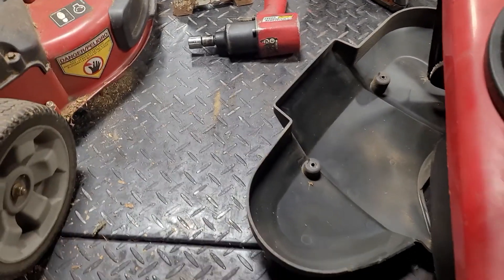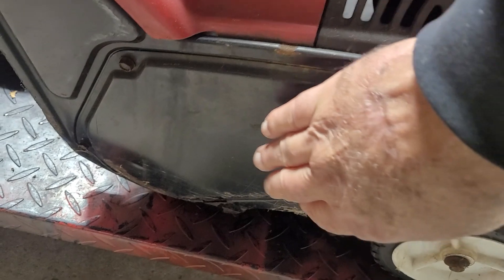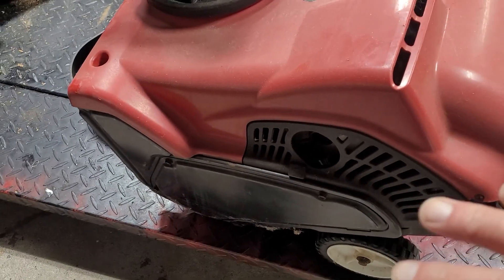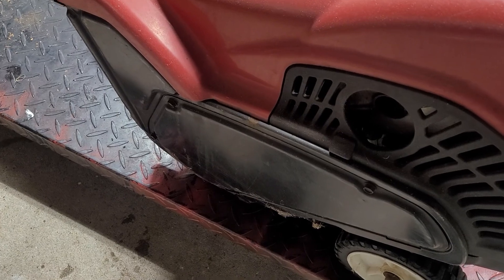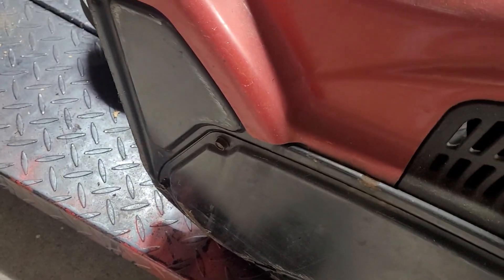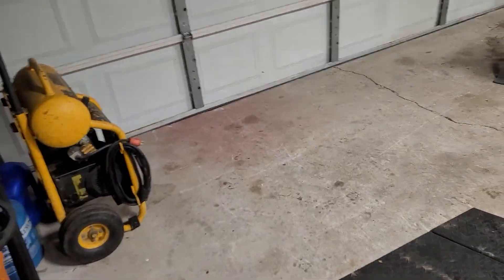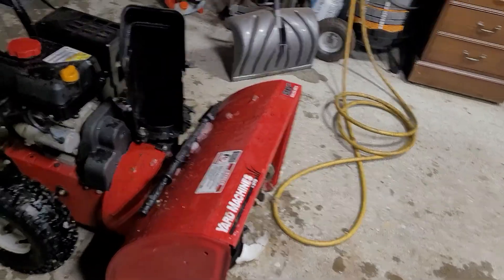Those paddles are driven by a belt underneath this cover. Now 90% of the time the pulley on here is plastic. These are not designed for heavy snow. Typically if a customer brings these in after heavy snow because the propeller isn't rotating, it's because they burned it up and probably damaged the pulley as well. So don't use a single-stage snowblower or electric snowblowers in heavy snow. It may work temporarily, but it's hard on them and it will cause damage.